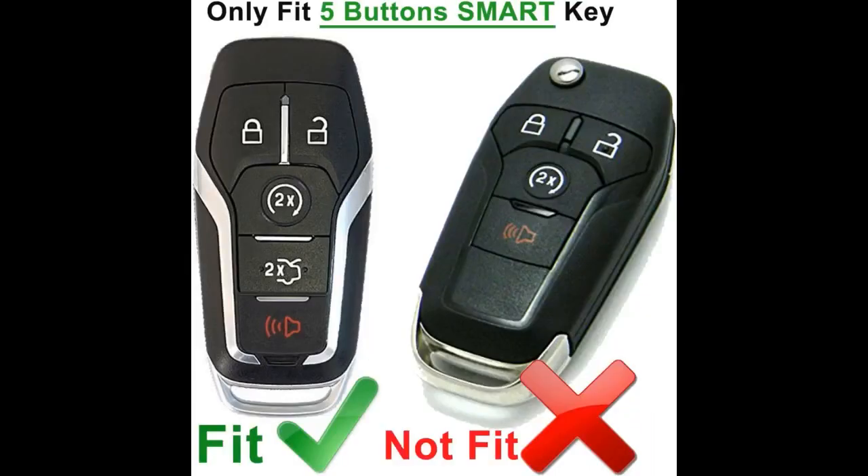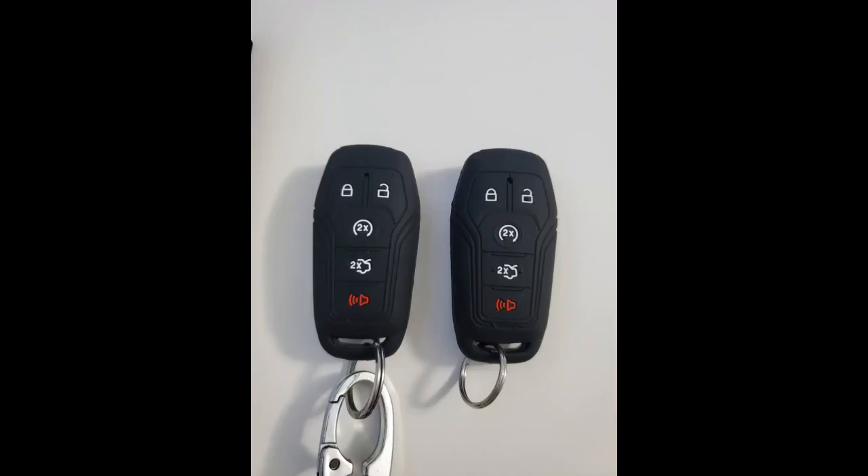The top ring on my key fob snapped off, meaning it was rolling around in my pocket. Bought these and slipped the tight cover over the fob, then used the rubber ring portion to attach to keychain. Works perfectly — nice and snug, and buttons work perfectly for my Ford Edge 2016 key fobs.